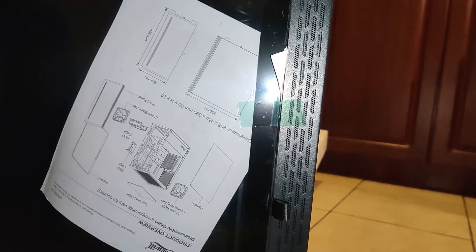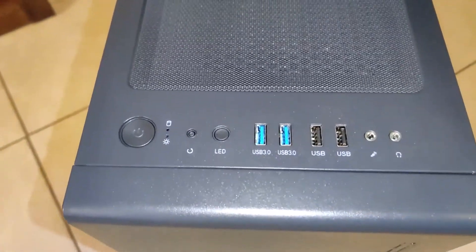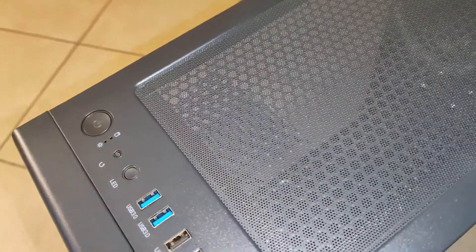It's looking nice, I like it actually. Let me give you a walkthrough. Up top you've got USB 3. You can put a radiator here on the top or on the front — I think it's up to 254 millimeters.